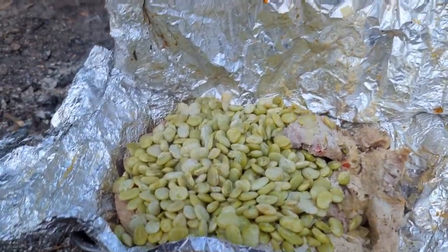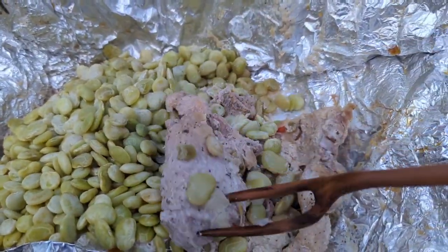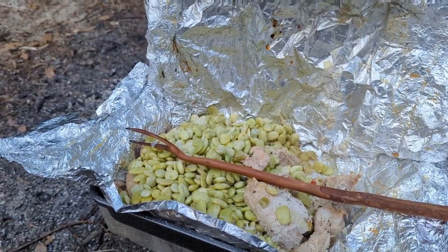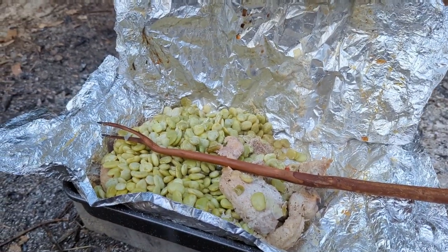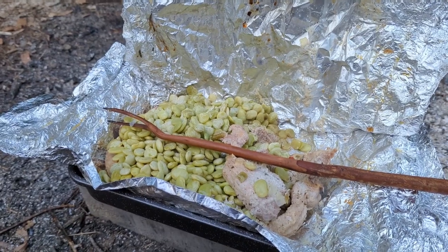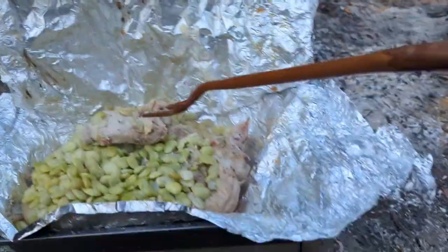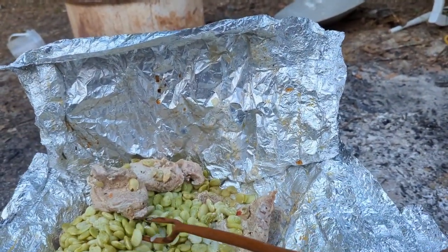Look at that right there — and oh man, pork chops underneath! That fork right there — I actually whittled that the first night we were here as a hot dog cooking stick. I was cooking hot dogs using the dutch oven to hold this fork with the hot dogs over the fire. I've really utilized this fork since we've been here.